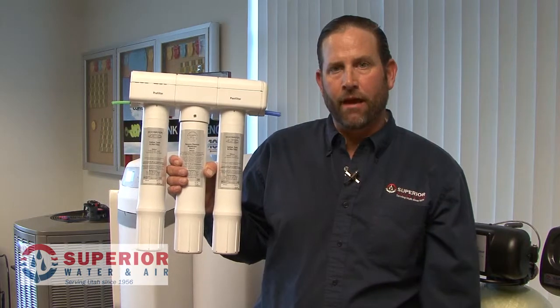Most of the reverse osmosis systems now are self-encapsulated filters, meaning that they're never exposed to bacteria prior to installation. If you've got one of the older canister-style units, feel free to give us a call at Superior Water and Air. We can help. Most residential systems work in the same manner.